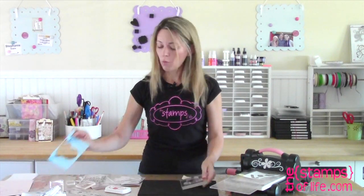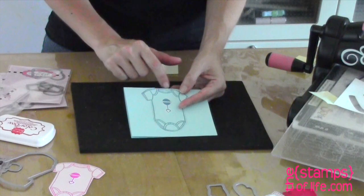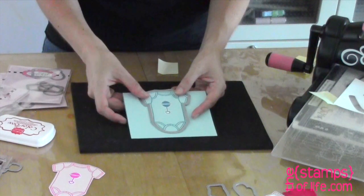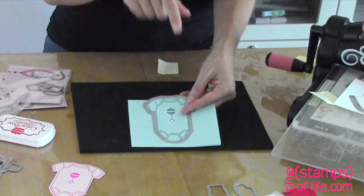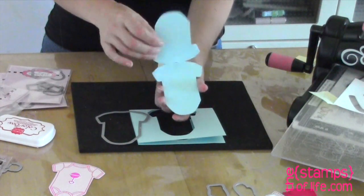I wanted to show you what I did here: I folded my cardstock, then stamped it very close to the edge of the fold. When I ran it through the die cut machine, I made sure the folded edge was on the inside of the die so I wouldn't cut it. The die does cut two layers perfectly, and when I peel it away I have my perfectly cut little note card. Make sure you check out our galleries for both of these items — our design team has tons of ideas, and I'll see you again soon!